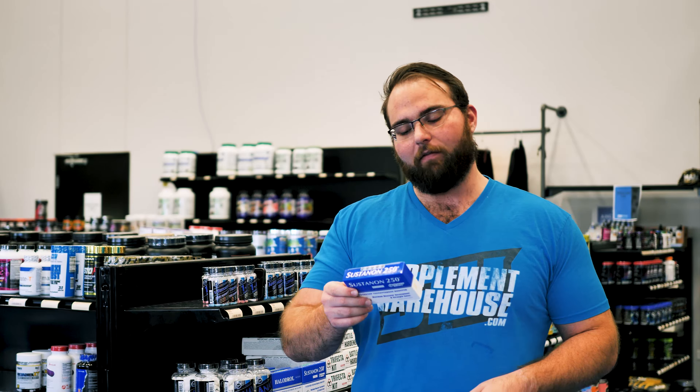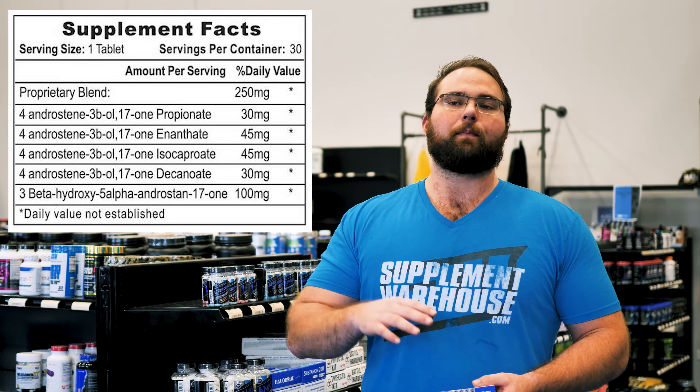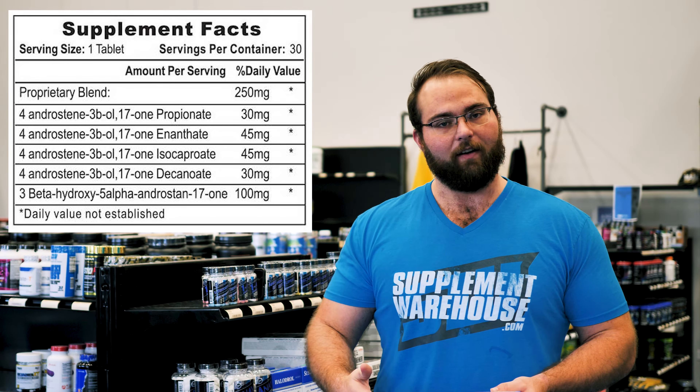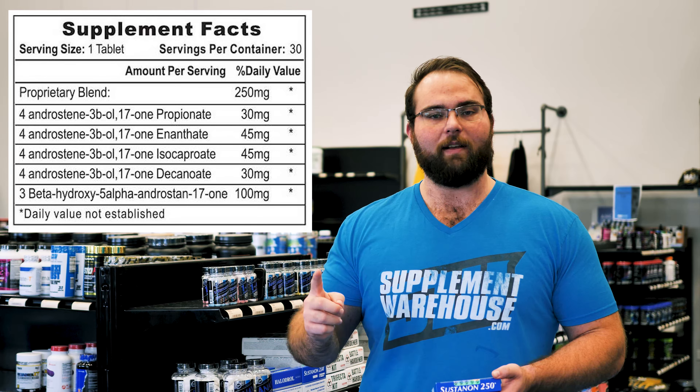The 4-andros are going to convert into testosterone through a two-step conversion. Per pill, I think it is the highest 4-andro per hormone product that there is. This is also one pill a day, so one box is a month.